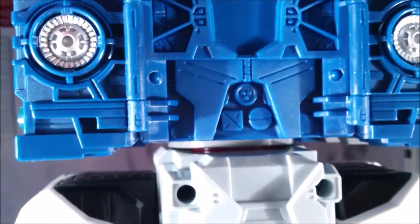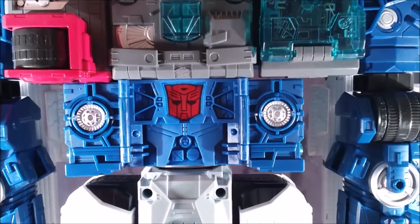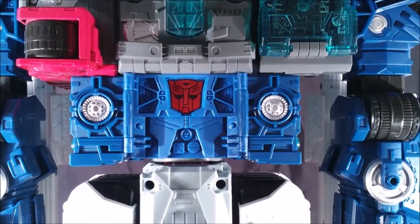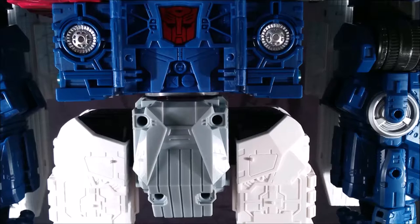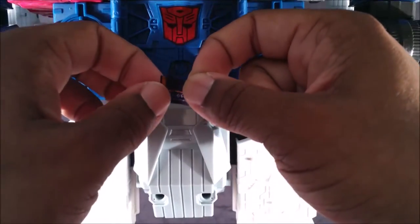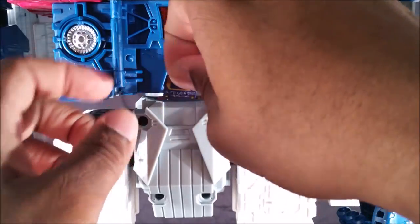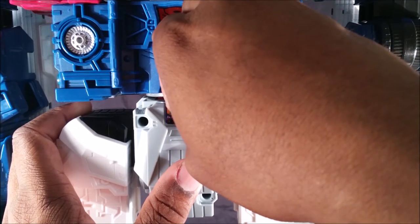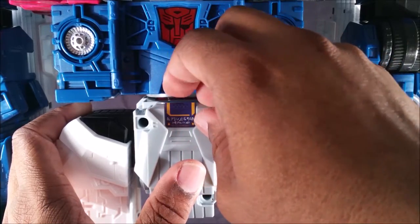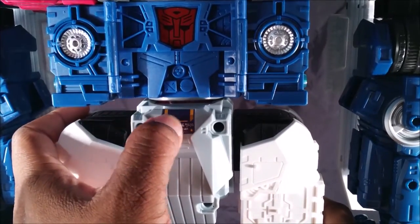I'm going to skip ahead to sticker 48, which goes right in his abdomen section — looks like it was there the whole time. Sticker 17 apparently goes on his crotch right here. Seems simple enough and it has some slanted edges that help guide you, but these stickers are sticky so they grab ahead of schedule. There you go with that.